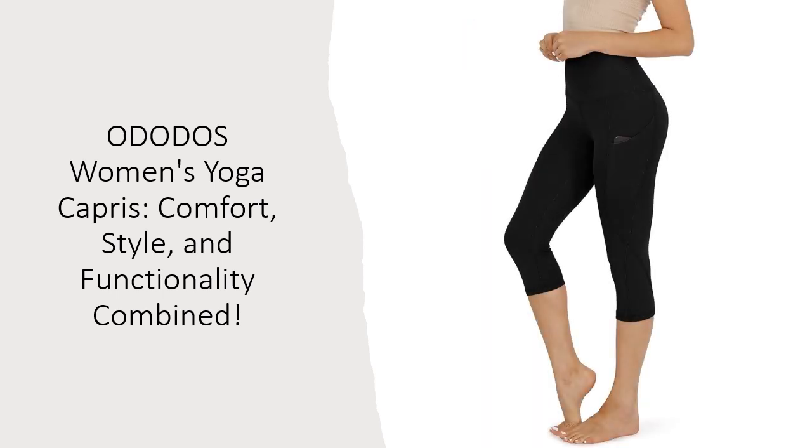Experience ultimate comfort and style with Ododo's Yoga Capris. The fabric's second-skin feel, soft touch, and breathability make it a standout choice for yoga enthusiasts. With excellent shape retention and resistance to sweat, these capris maintain their quality even after multiple washes.